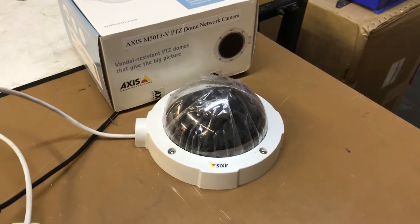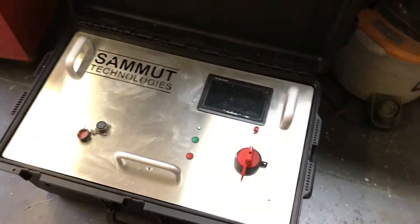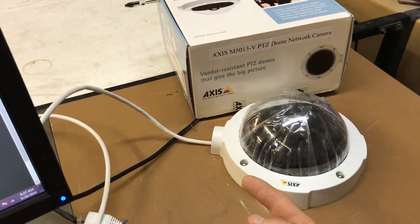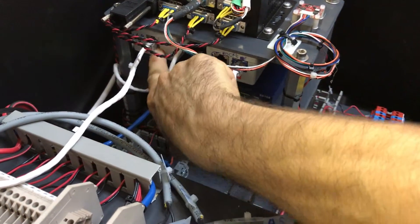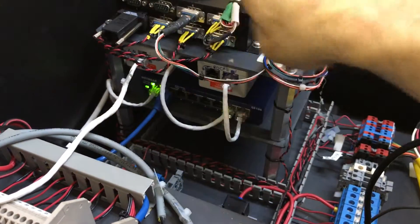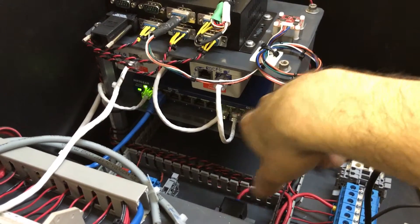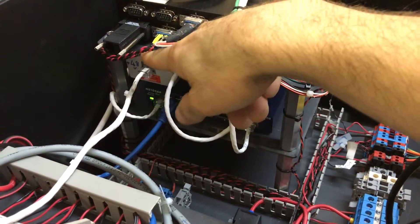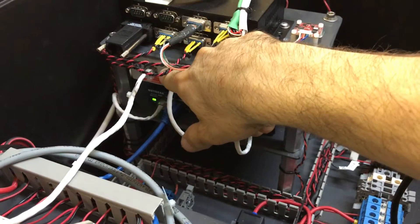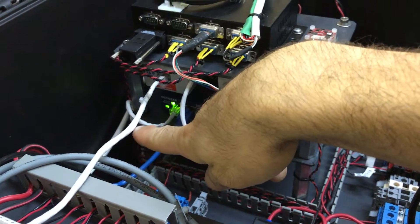I spent some time researching what to do, so hopefully this video will help you if you're doing the same thing. I have a 12-volt lithium iron phosphate battery pack — it's this big thing over here. The way these work is the Ethernet cable goes to a power injector, which is this guy over here. The power injector has another Ethernet input on the back — that's the regular Ethernet that goes to your switch or computer. Your switch provides the regular data Ethernet via this blue cable into the back of the power injector box.